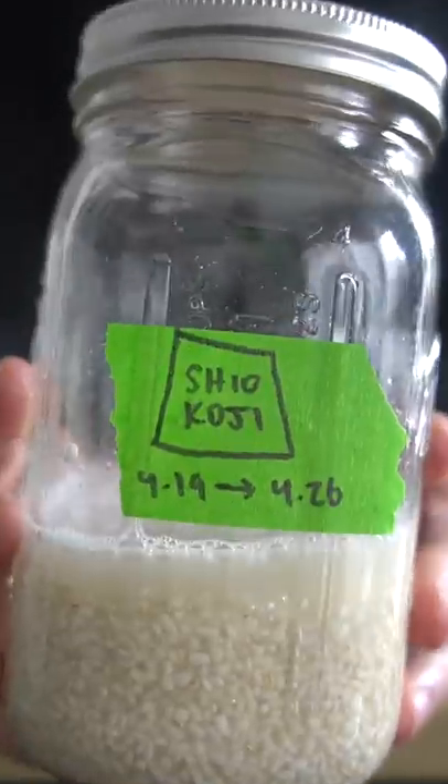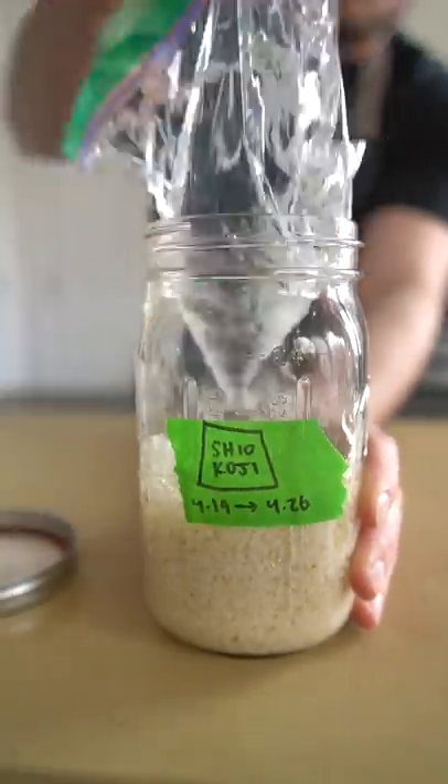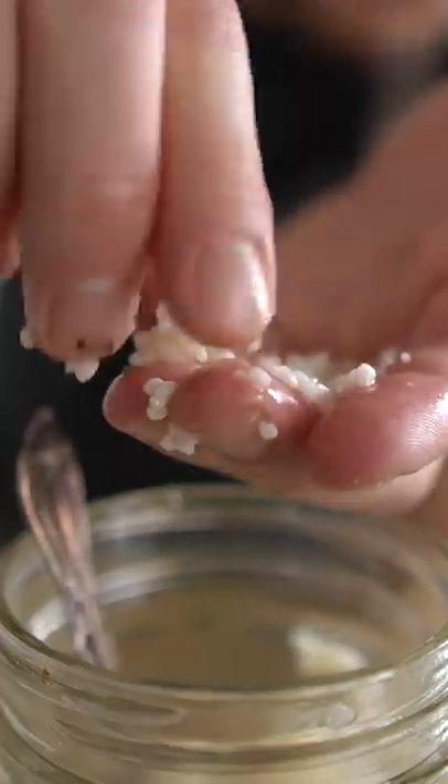I'm going to add water and salt to it to turn it into what's called shio koji, which can be used like a marinade to flavor and tenderize things. At this stage you can leave it in whole squishy grains like this, or you can blend it for a smooth puree.